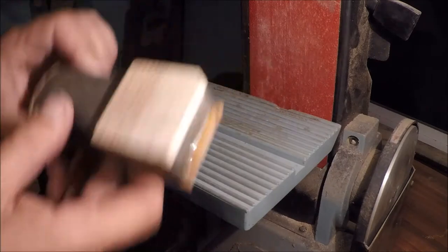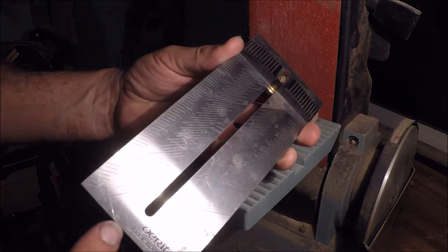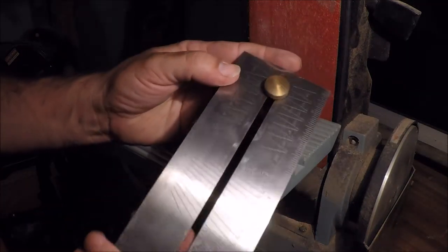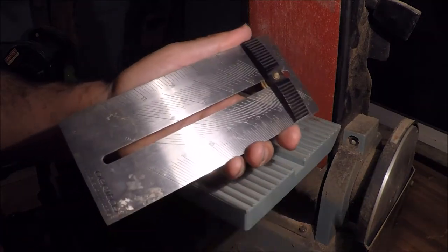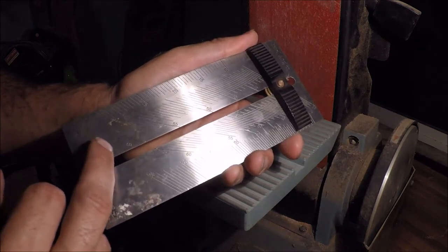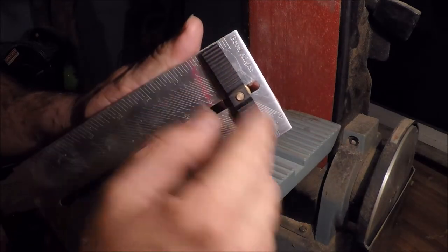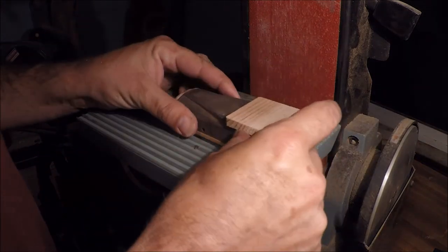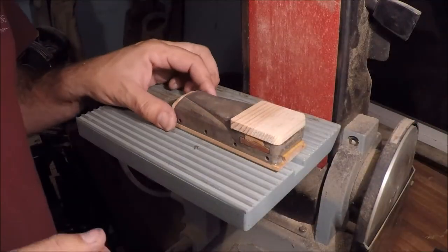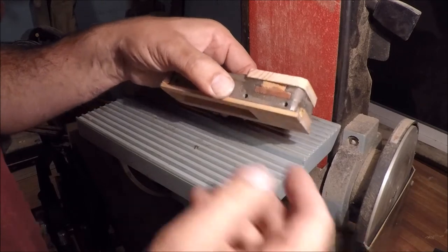So all the glue is dried. I use this tool here - it's made by Veritas, which is Lee Valley Tool Works out of Canada. It has every angle from zero all the way up to 60 degrees in half-degree increments, very handy. I put it on one and a half degrees. It really becomes three degrees because you get one and a half here and one and a half here. We probably could even just go with one degree, but a little extra draft never hurt anybody.